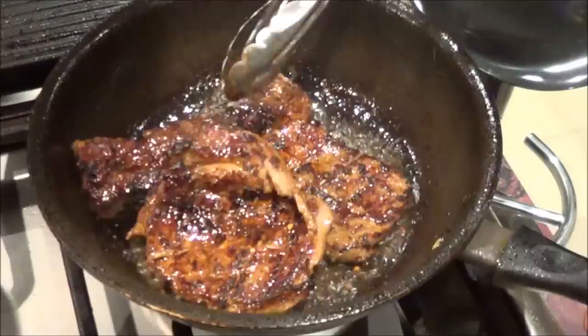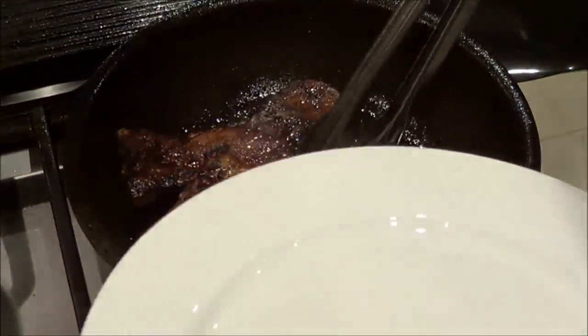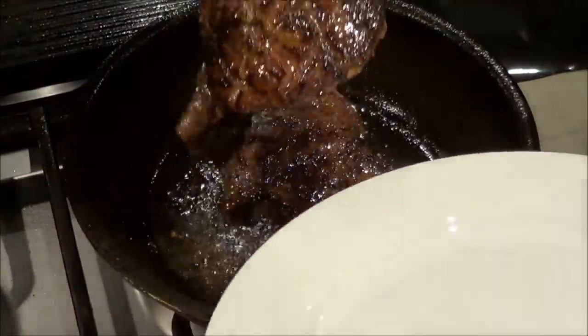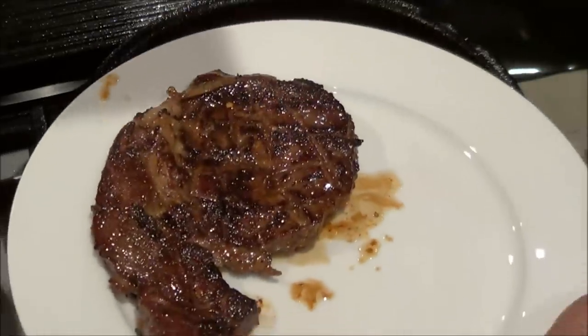We'll turn the stove off. Isn't that beautiful? And then we'll plate it out, put it on our plate. That's just gorgeous.